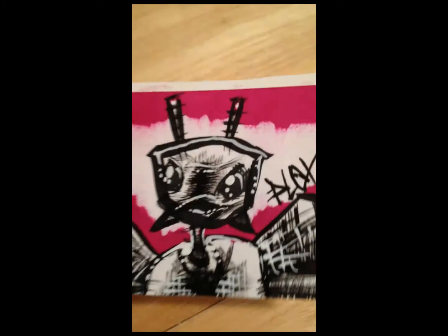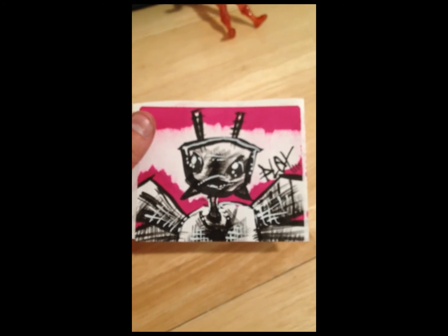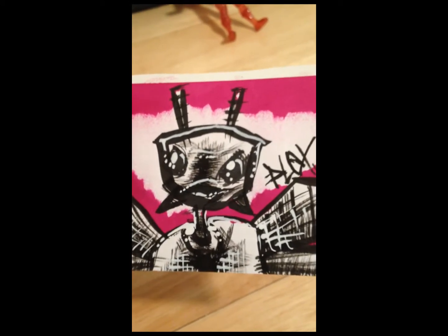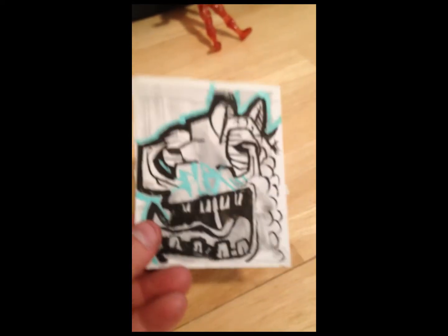What's up y'all, Plex here — it's been a while. Just wanted to show you a little sticker update. Got a new iPhone here, so checking it out, seeing if hopefully the camera is better than my webcam — better quality.